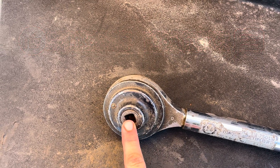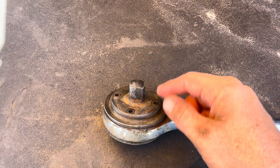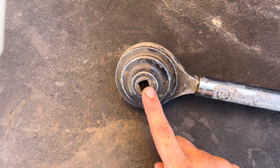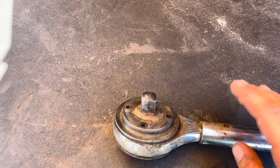This particular one is half-inch drive input and three-quarter drive output. For every four turns of the input, you get one turn of the output. It's just a big gear reduction.